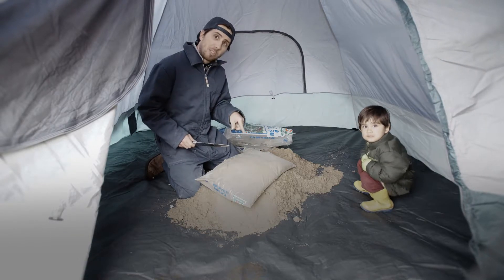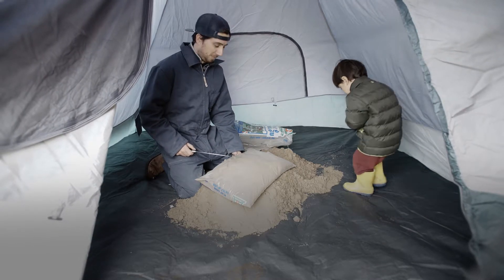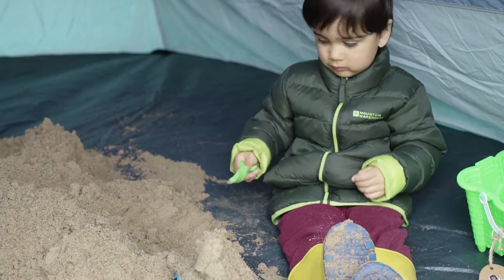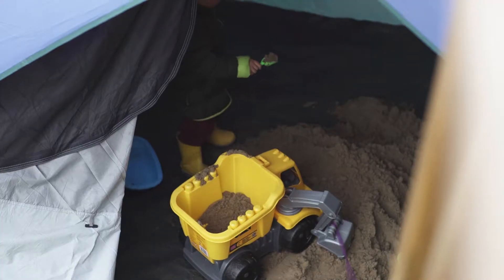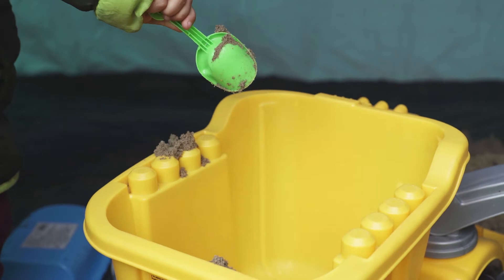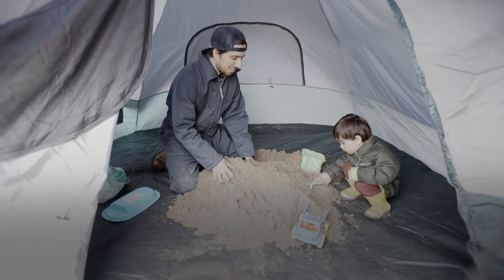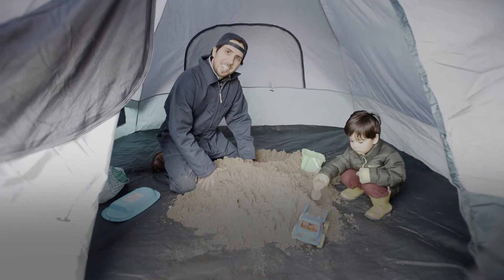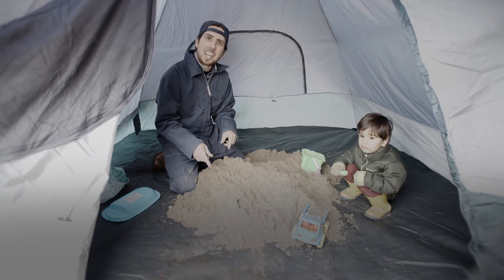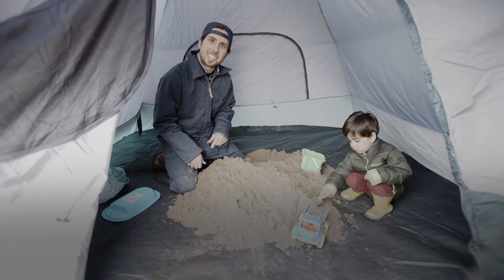That's 100% grade play sand right there, so we're stoked about that. Awesome — it reminds me I should do a tutorial on how to shovel properly. Well, there you have it folks. Setting up a sandbox in a tent is easy as one, two, three. And now you know how to do it yourself — be awesome, have fun with your kids, we'll see you next time.